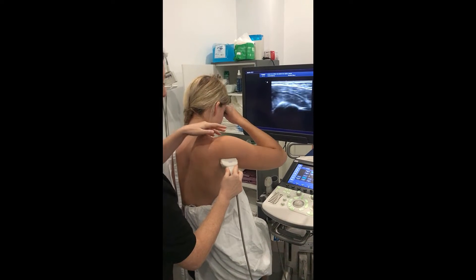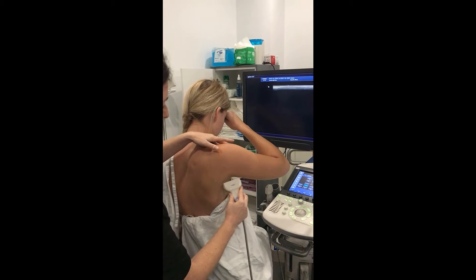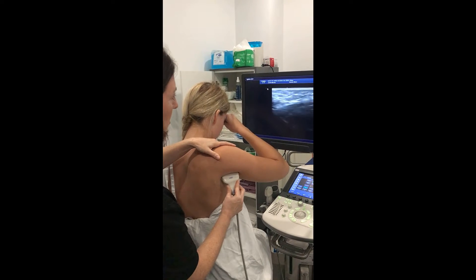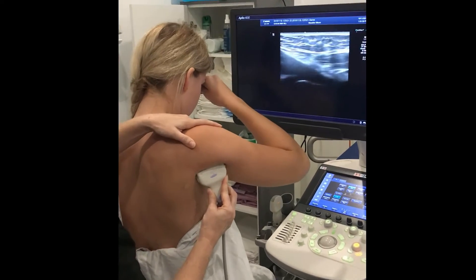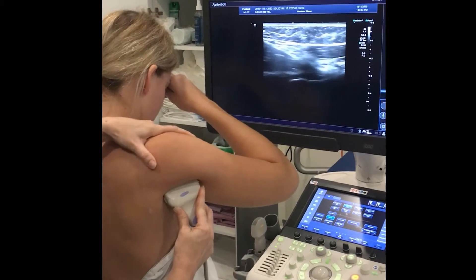From the posterior glenohumeral approach, we want to be a lot lower, so come down in line with that fold of skin and push the camera in. The first thing we generally see is the teres major muscle — it looks like a big hypoechoic triangle. So there's teres major.